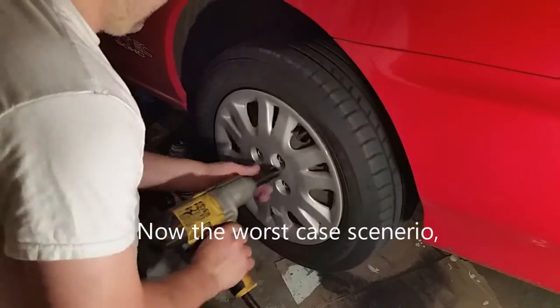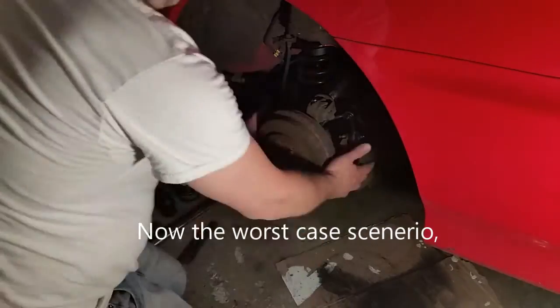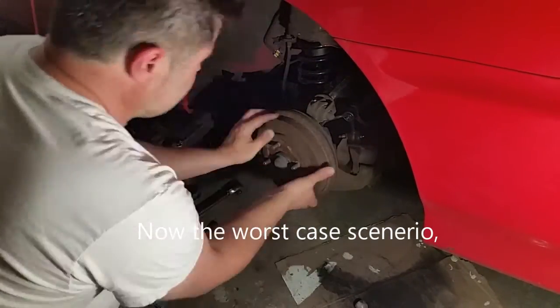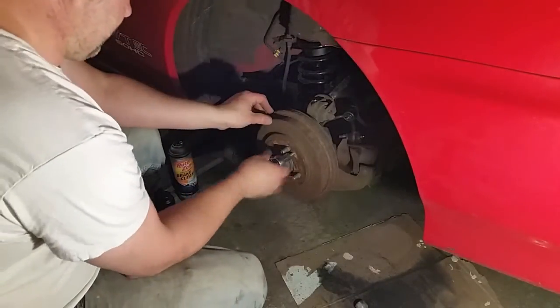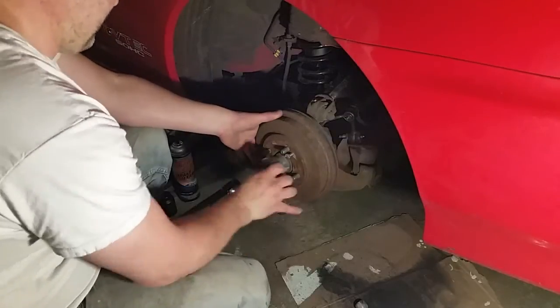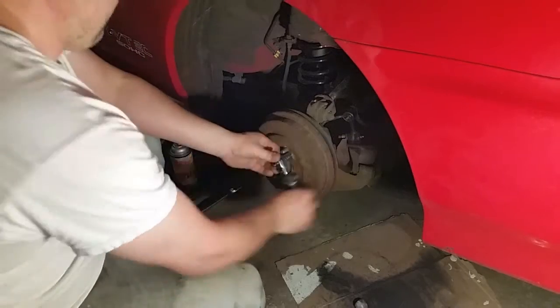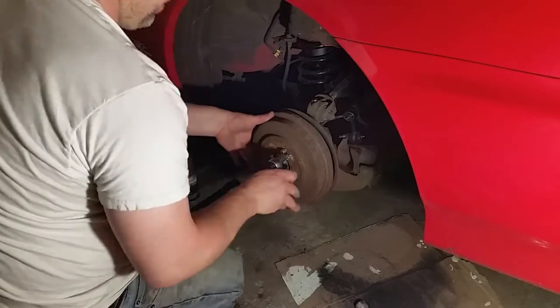Now here is my worst-case scenario: I'm doing the driver's side on the rear, taking the tire off, and I'm running into the problem of not being able to get the drum off. To do this, you're going to need a couple of screws that you can screw into the drum — that slowly works the drum off. As you can see, it slowly comes apart.